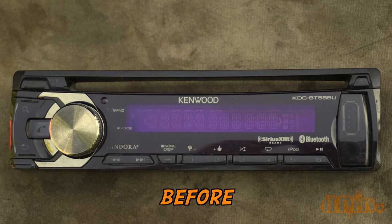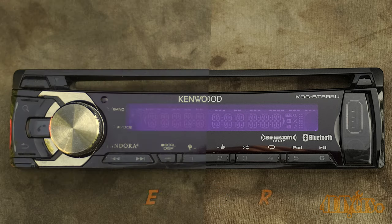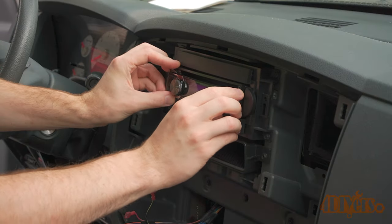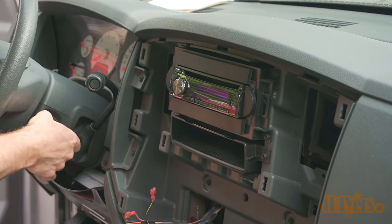Here are the before and after photos and as you can see there is a big improvement in the display area readout along with the surrounding black glossy areas. Even after turning the head unit on there was a big improvement on the illumination clarity as well.